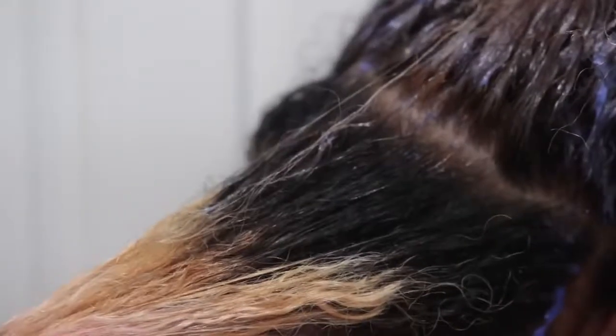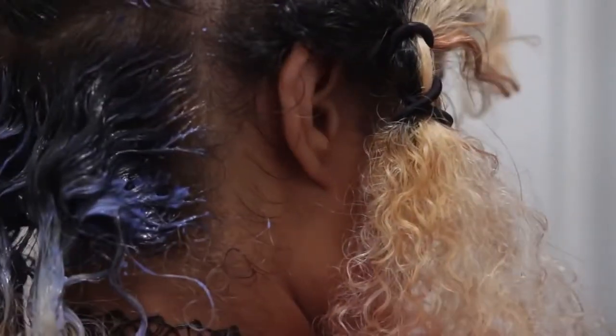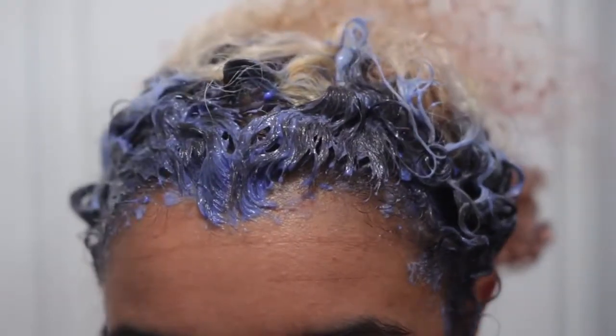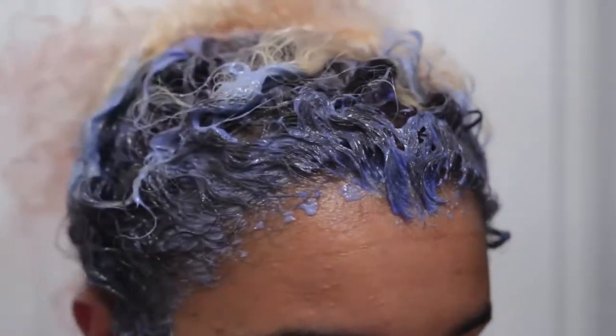Hey there, chameleons! It's Camille, and today we are bleaching my hair. I hope you guys saw yesterday's video, which was how to fade out red semi-permanent hair dye, or any semi-permanent or demi-permanent hair dye. But the next step in changing the color is bleaching.